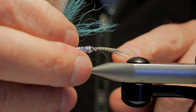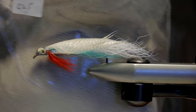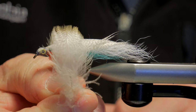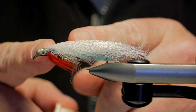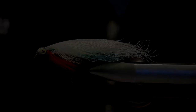First you want to tie on the tail, which is mallard flank - same thing as the top of the wing. You get a whole whack of them in a package in all different sizes. The larger ones you use for the top of the wing and the small ones for the tail - just pull a bunch of fibers off and tie them in like you normally would a tail. Then you wind on a whole bunch of lead wire from about a third of the way down the hook shank - on a size 2 9671 I'll usually wind on about 15 turns of 0.030 lead wire.